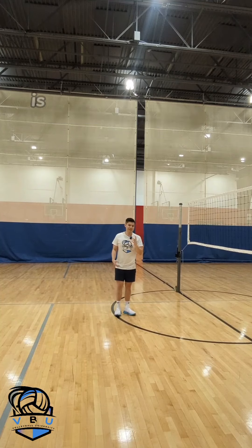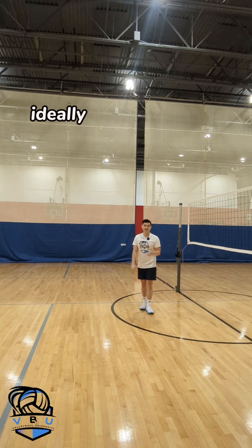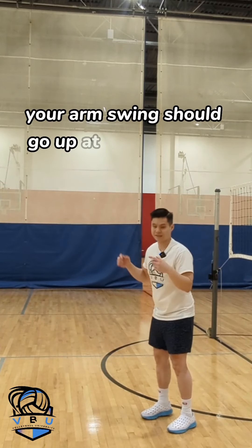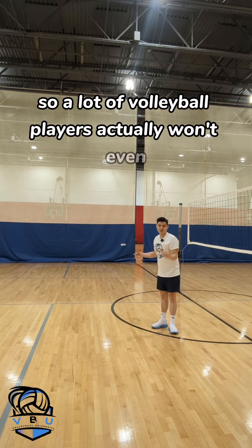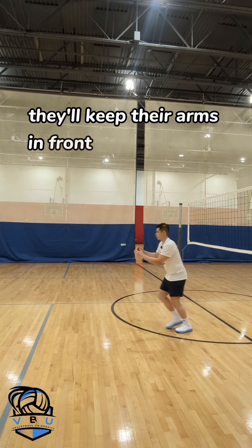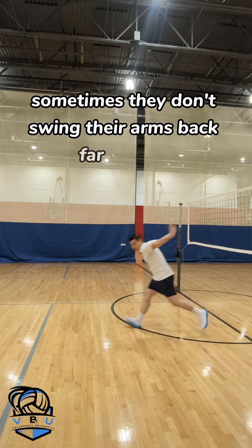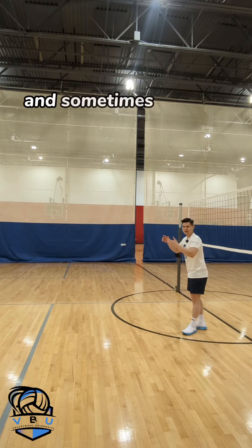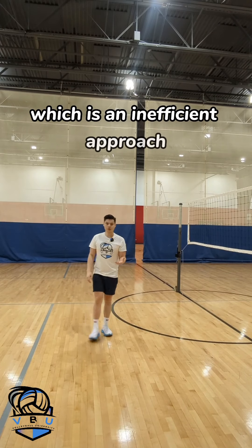One of the biggest mistakes is not syncing up your arm swing with your jump. Ideally when you take off for your approach, your arm swing should go up at the same time your body goes up. A lot of volleyball players won't even use arm swing — they'll keep their arms in front the whole time. Sometimes they don't swing their arms back far enough for a maximum jump, and sometimes they do kind of an up-and-down thing before they jump, which is an inefficient approach.